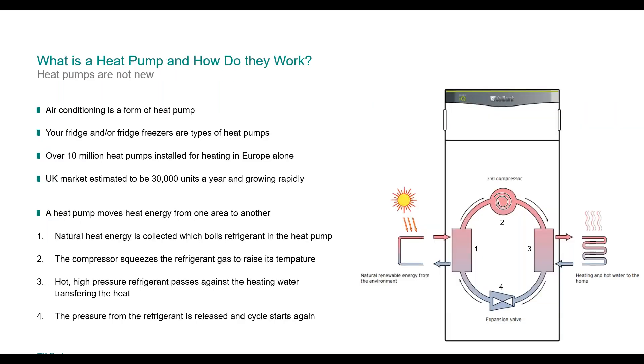Heat pumps — how do they work? First, heat pumps are not new. They've been around for many years. Air conditioning is a form of heat pump; your fridge and fridge freezers are a form of heat pump. In the 1960s and 70s around Lake Geneva they were installing heat pumps using water from the lake to heat houses. There are over 10 million heat pumps installed in Europe alone — over a million installed last year alone. The UK market is an estimated 30,000 units a year and growing rapidly — the market grew 30 to 35 percent last year.